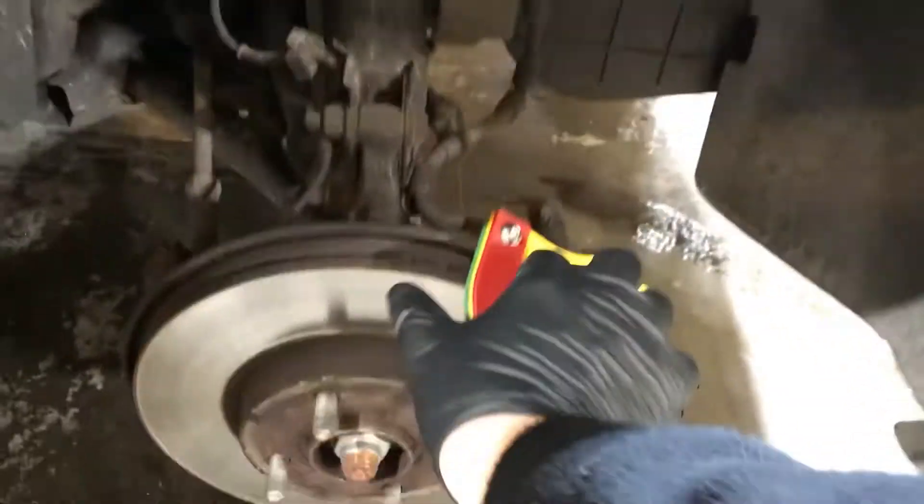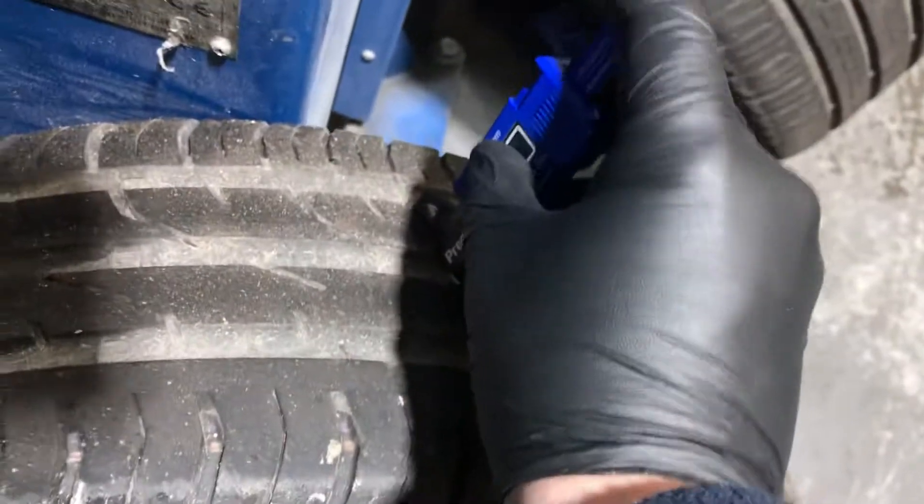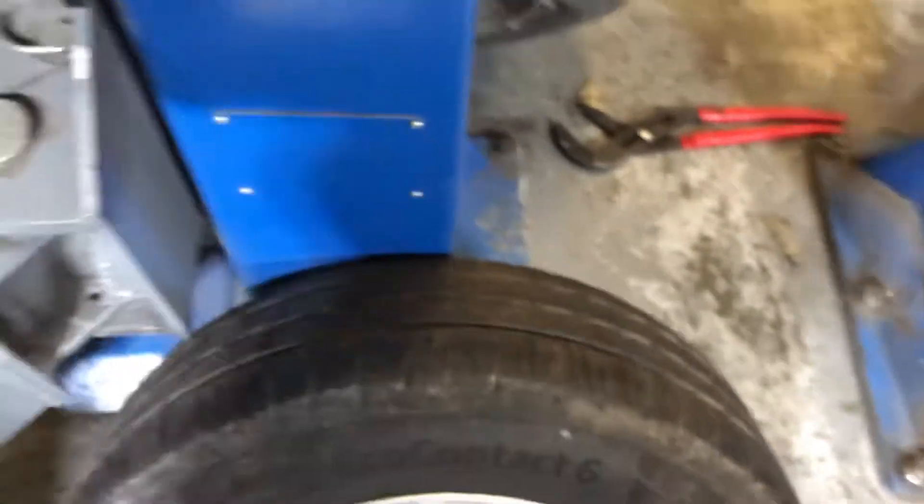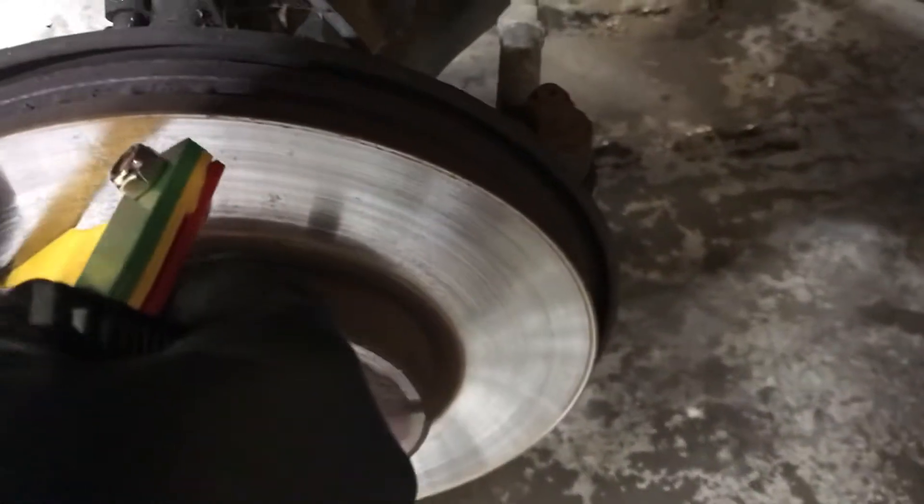The front driver's side pad measures out to be a very comfortable 4mm, and the front driver's side tyre depth is 6.62mm. The rear tyre side depth is 5.11mm. The rear passenger side tyre depth is 5.06mm. And the front passenger tyre depth is 6.57mm. The front passenger brake pad measures out to be 4mm.